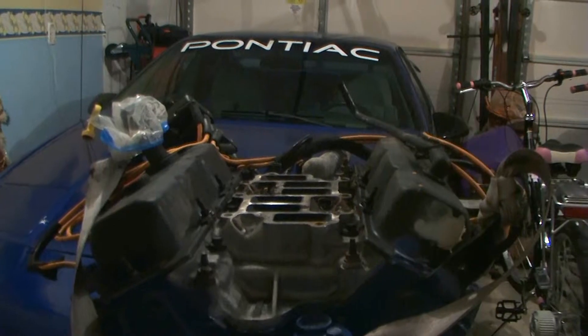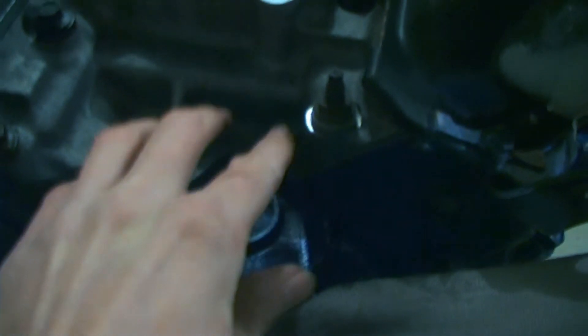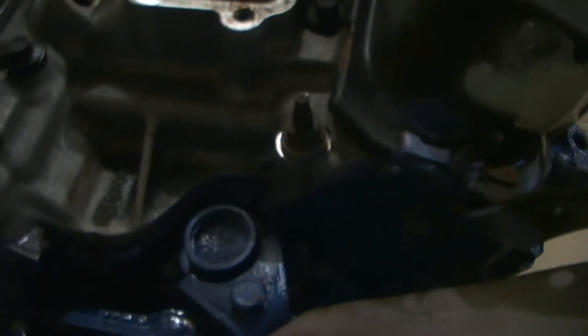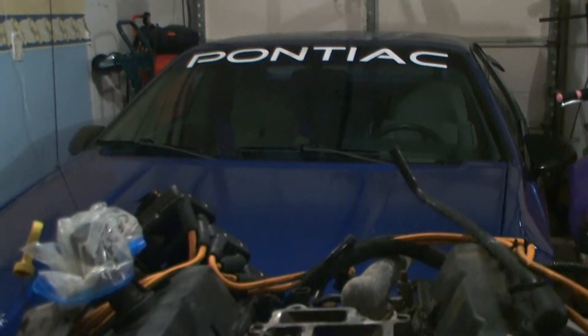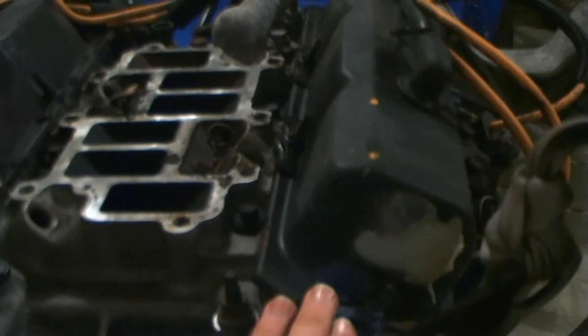Now we're going to have to remove both of the valve covers because they actually block the removal of the lower intake. We also have to remove the lower intake because when we set the distributor down in its place, it's going to cover over the top of the lower intake. So we need to make sure we get the Fiero lower intake on before we put the distributor in. Then we're going to remove the lower plenum, and then we're ready to put the distributor in.